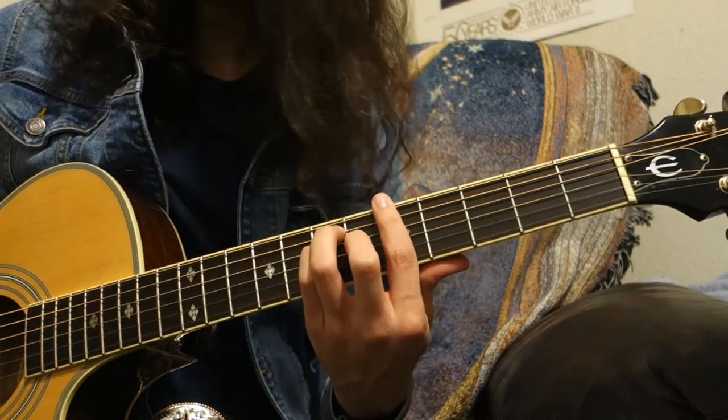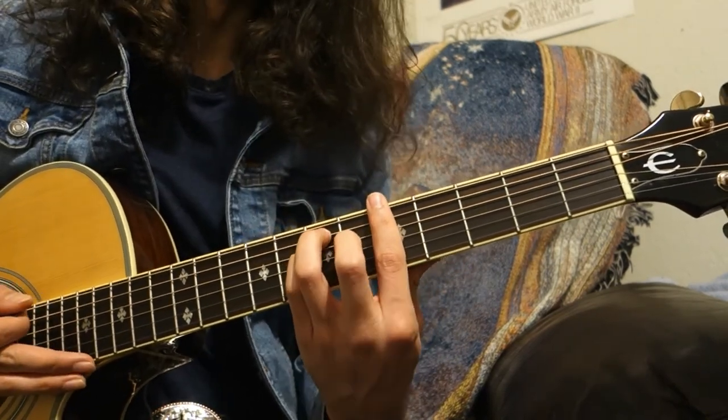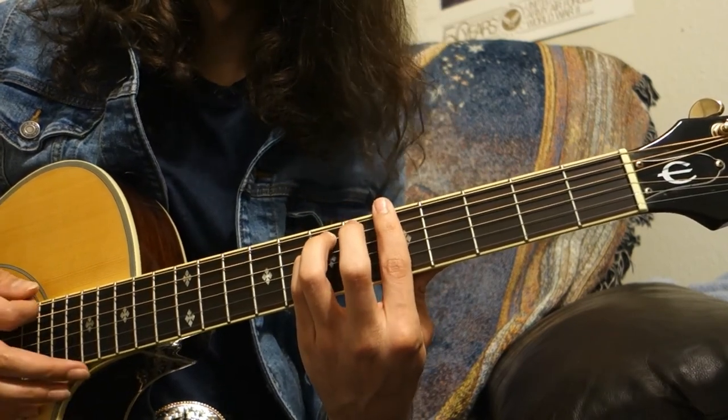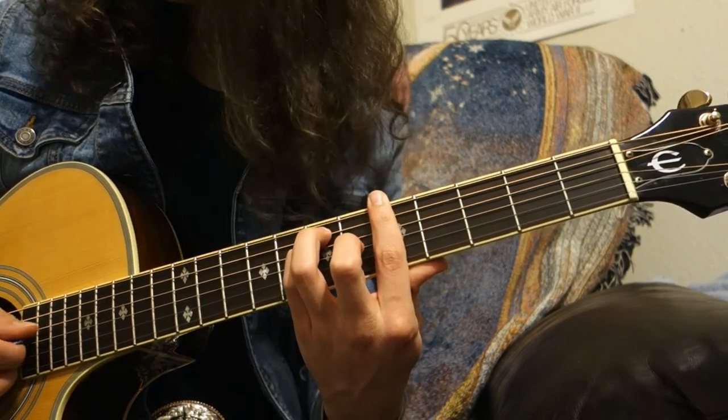That's the E-shaped bar chord. A little note: if you just want to make this minor instead of major, just lift the middle finger and play it without the middle finger on the next fret.